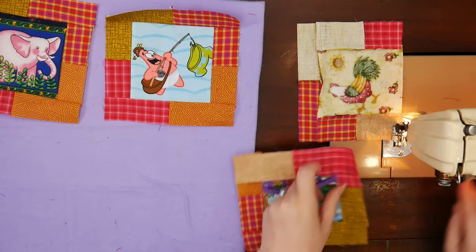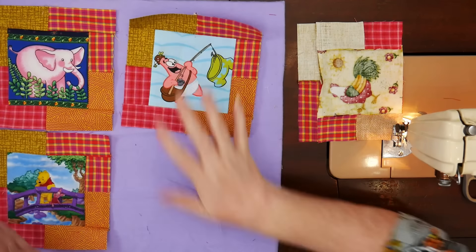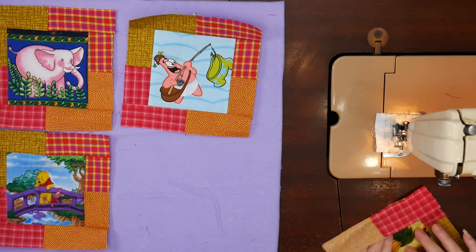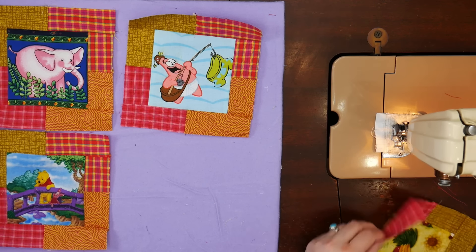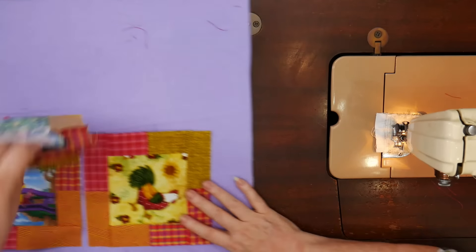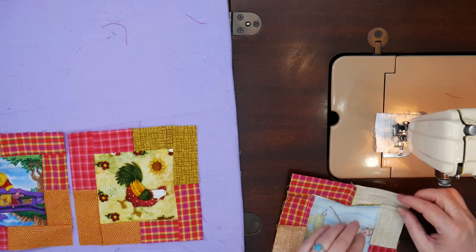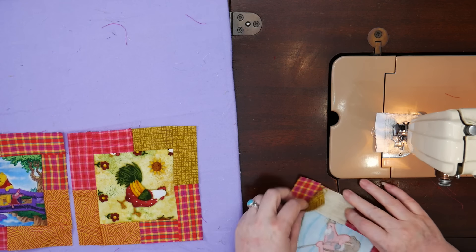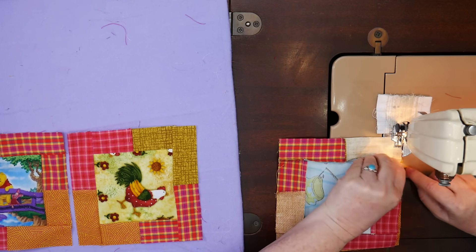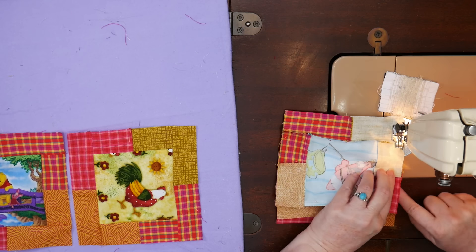Once you've got these sewn and pressed, they're six and a half inches unfinished, and they go together just like a four-patch. This is not a hard block — a little fiddly because of the little piecing, but the little piecing makes it adorable. You could do all the piecing first and then start putting them together. A good ironing plan will really help you make this work. I'm going to push this one way and the other the opposite way so I have my bricks matching up here.